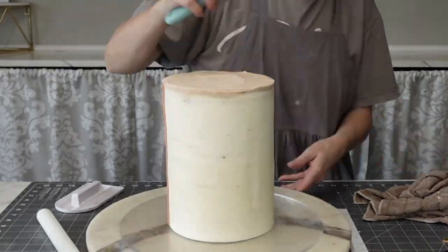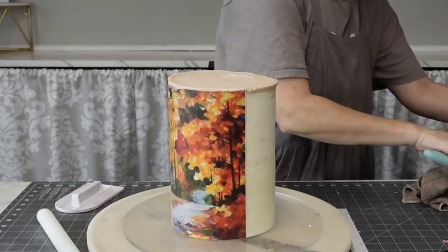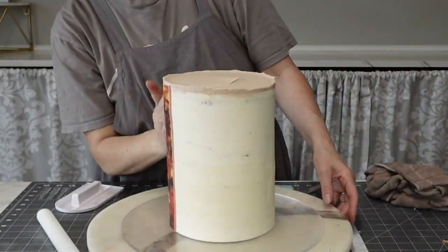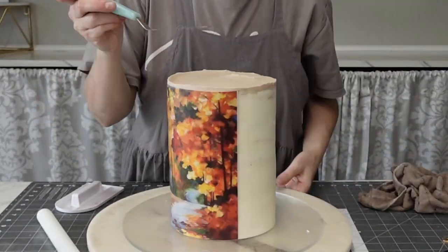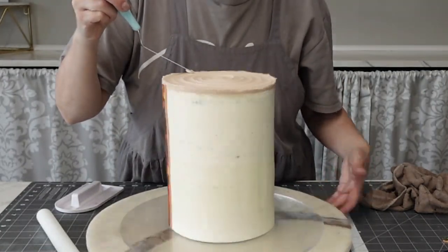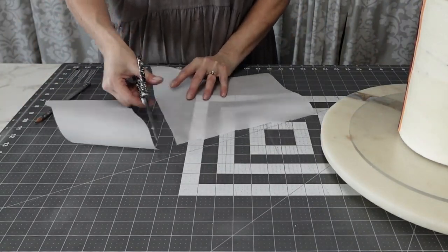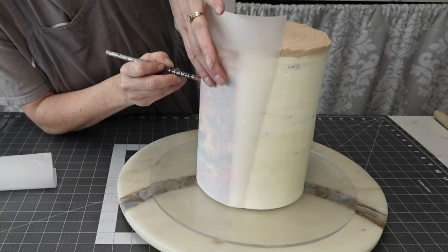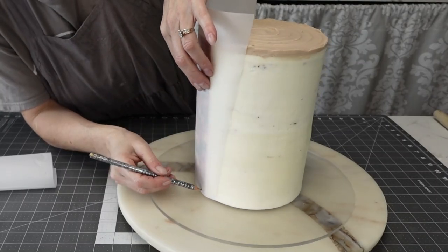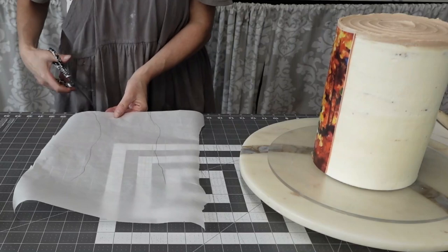I smoothed the sides and pulled it into the top, then used my offset spatula to make the rings — just going for the look of the center of a cut-off tree. It's kind of the abstract idea of it.